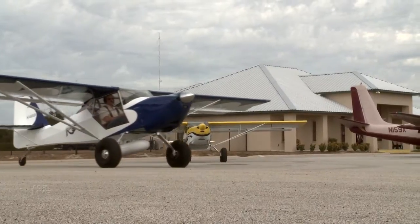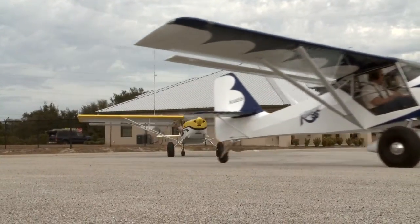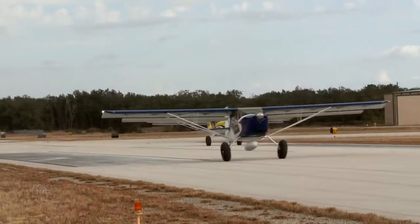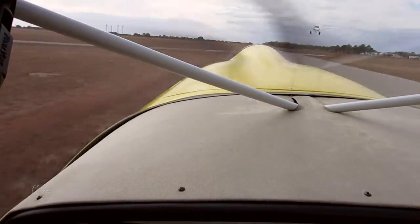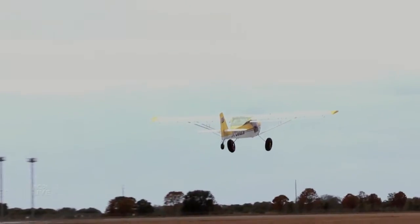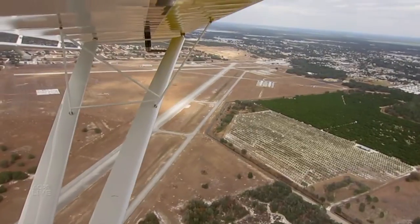The Kit Fox SLSA gets off the ground in under 400 feet and climbs at over 900 feet per minute. The performance is really dynamic — it's very quick on the roll, very sporty, and yet very stable in turbulence. The stall is 42 miles an hour, approximately 38 knots.